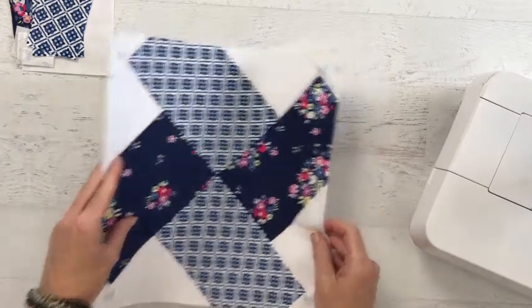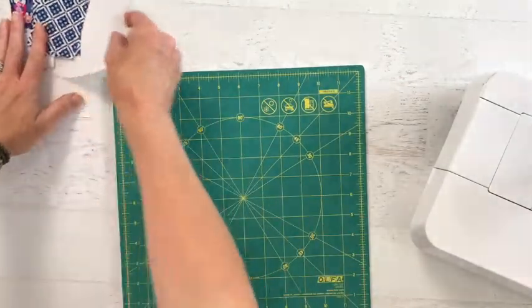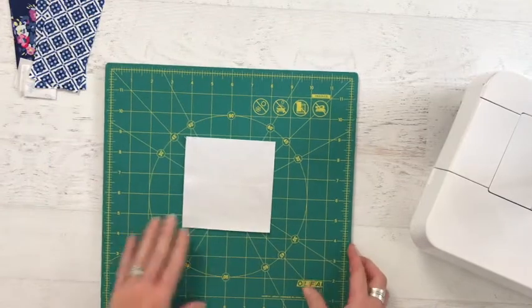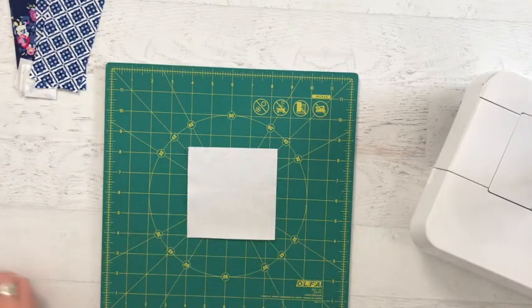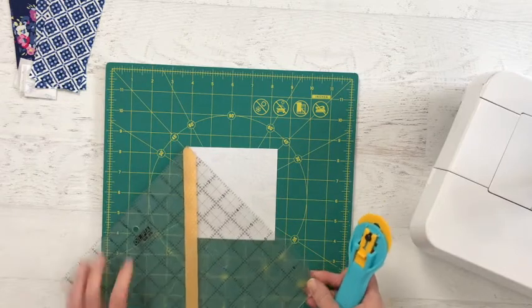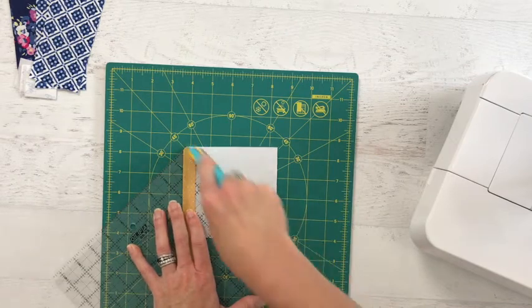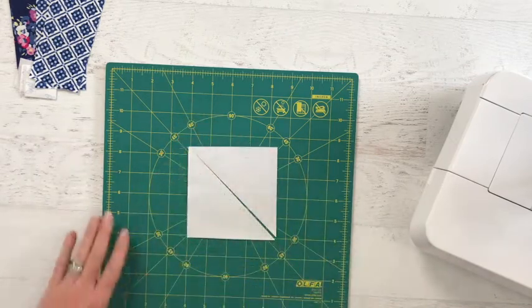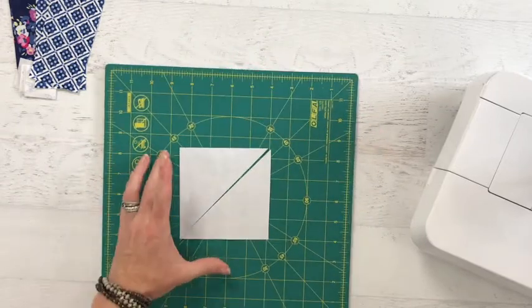I've gone ahead and cut out all of my fabric for the 6 inch block, but you'll need to do some sub-cutting. To get started, take your square and cut corner to corner. Then turn it and cut it again.